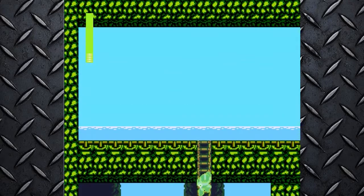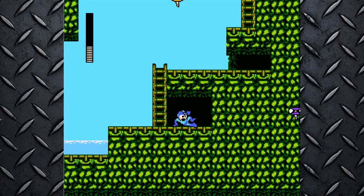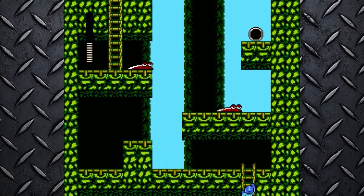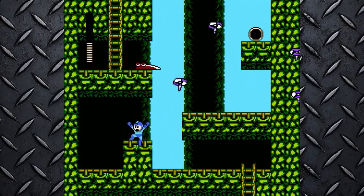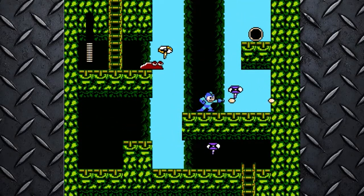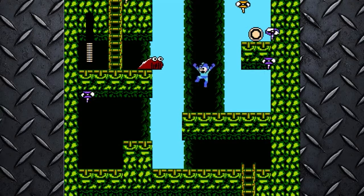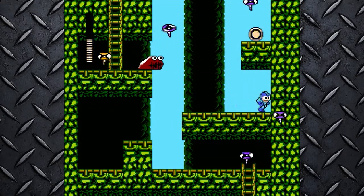Alright, I made it through that alive — what a shocker. I think I'm getting better at this game. It has been a while since I played. I played Mega Man X recently, but other than that I don't play classic 8-bit Mega Man. I think I'll play Mega Man 1 in January on the 3DS Virtual Console.